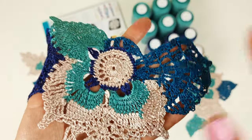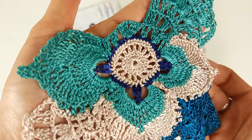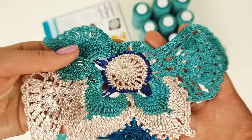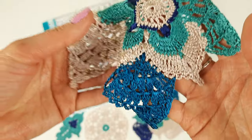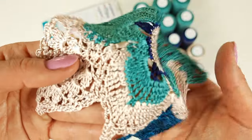And now I will show you another element — the same motif but just another color design. Here we have also our main color turquoise green, also beige, dark blue, and a little bit of this teal color.